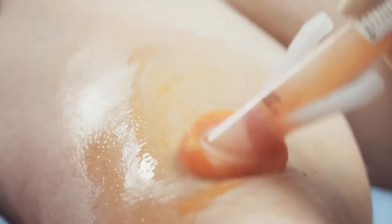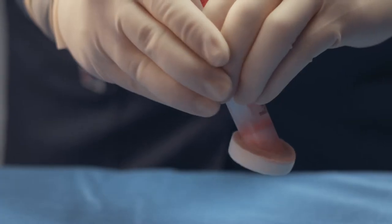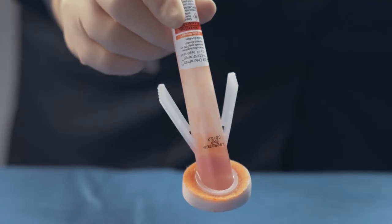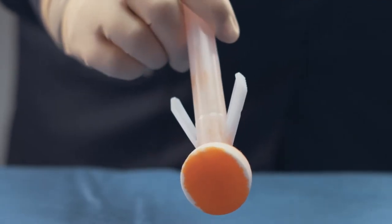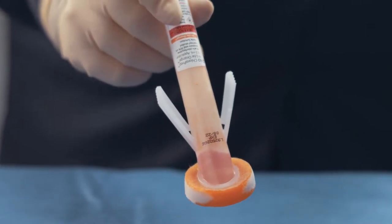The BD Chloroprep Patient Preoperative Skin Preparation with Sterile Solution 10.5 Milliliter Applicator is easy to use. Simply pinch, apply, and allow to dry. The applicator's patented wing design allows for easy activation while promoting aseptic technique by keeping hands away from the patient's skin.